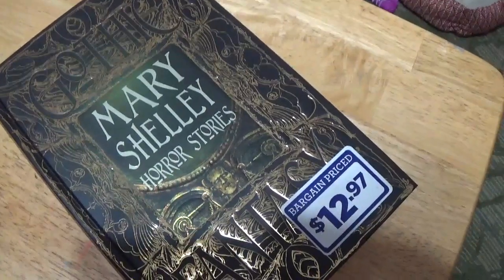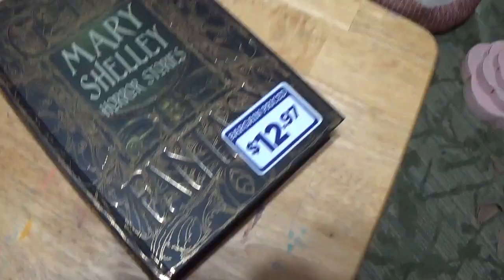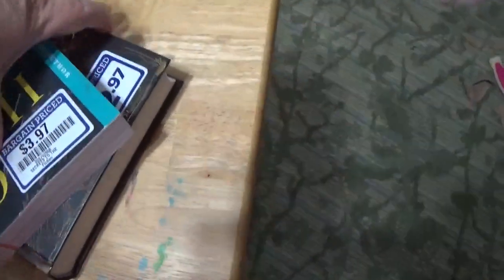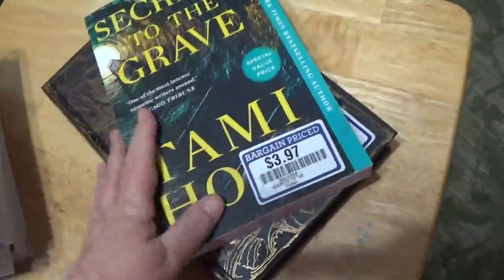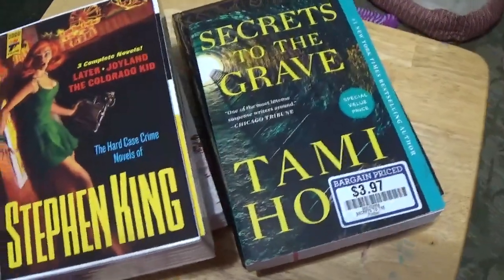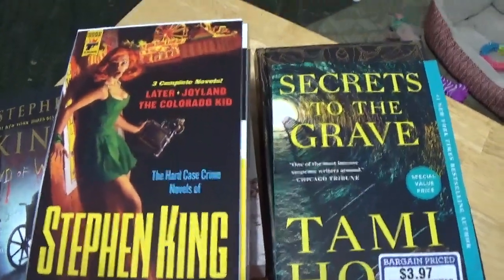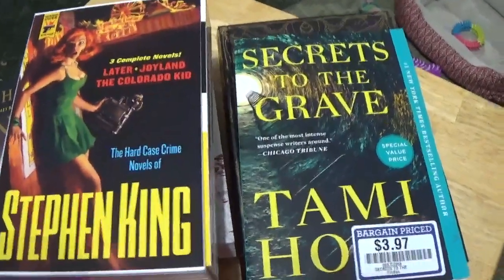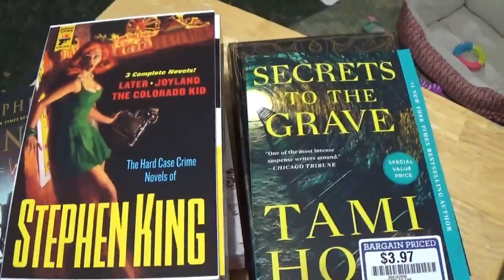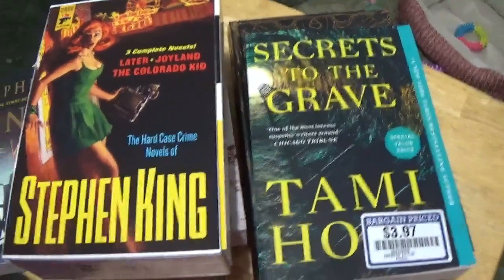I picked these two books up — Secrets to the Grave — they were at Books-A-Million, marked down. This is Mary Shelley's gothic horror stories and fantasy — a nice looking hardback book. I was not aware that Mary Shelley had written things other than Frankenstein, so I will hopefully be able to do more videos about the books this year.